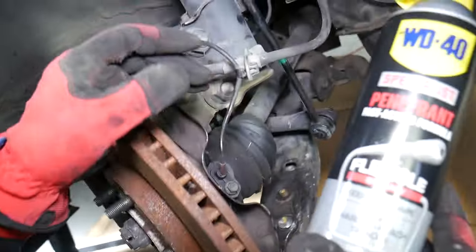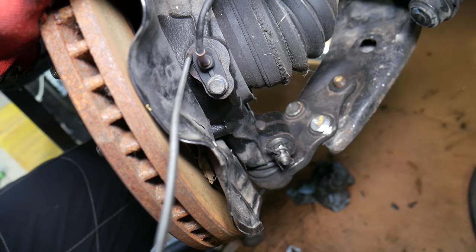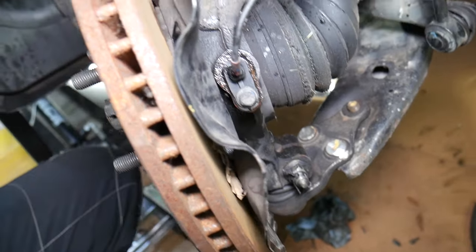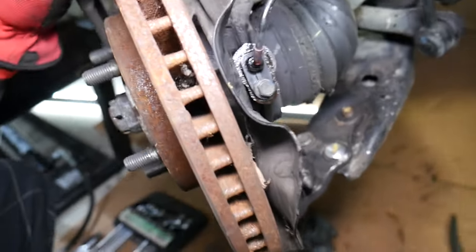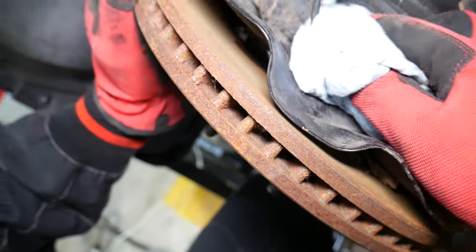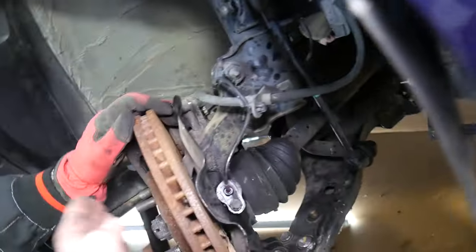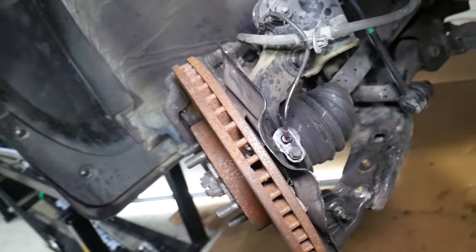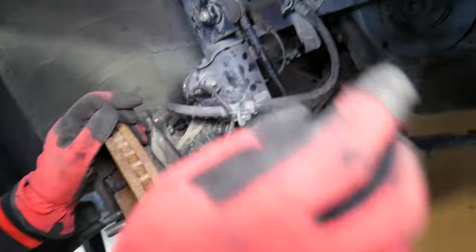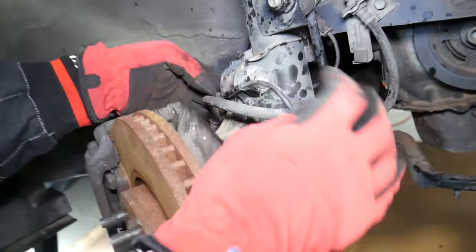Get a penetrating spray and right here is your speed sensor — on top, not where the ball is, where the wire is. You want to spray it and let it soak. Spray multiple times because there's quite a bit of brake dust and other buildup stuck there, which will make it really hard to come out. If you break it, you may need to remove the hub or the CV axle to push the broken piece out.